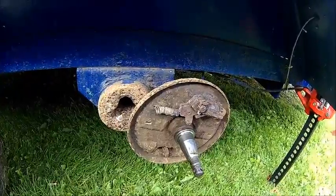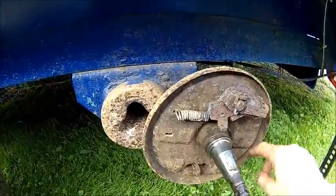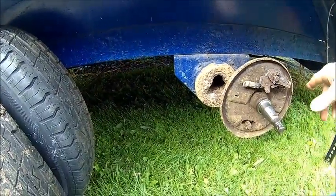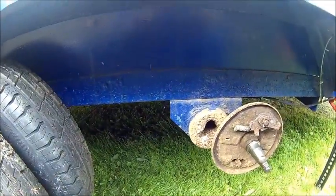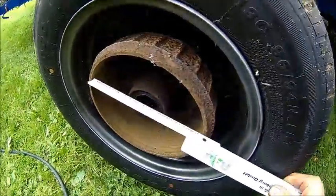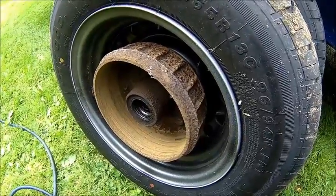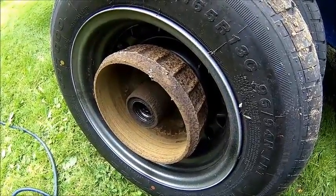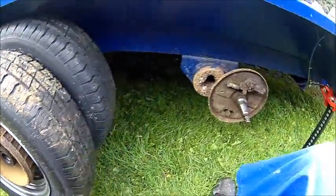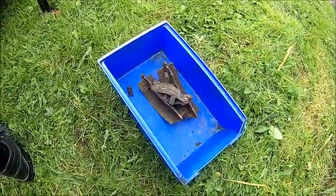We needed four sets of brake linings, the spring set, and the hold-downs were missing as well. So the full hardware set. The adjuster moves, so that's at least reusable. The drums are 200mm in diameter. The other one probably doesn't look much better — it's just a pile of rust.